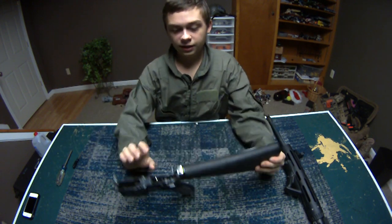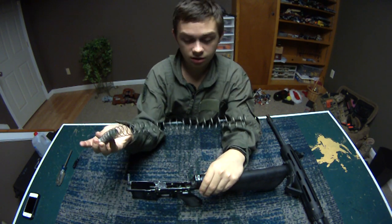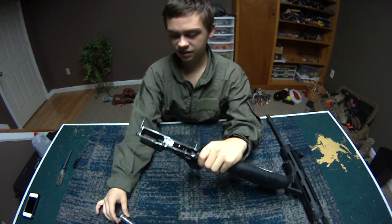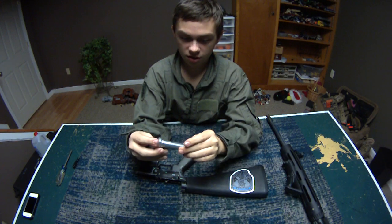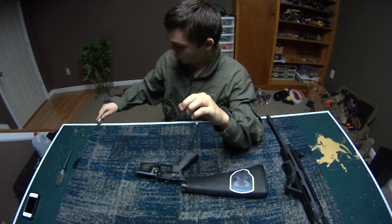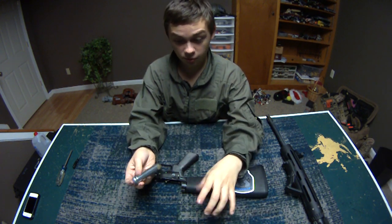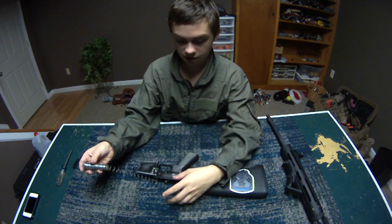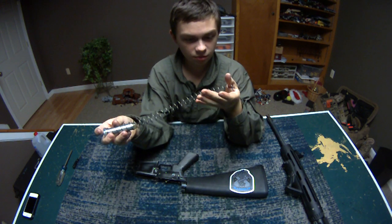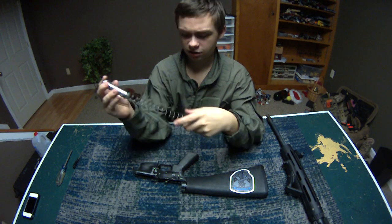On your lower receiver, push the buffer lock down and pull your buffer and buffer spring out. I have some washers in there because I'm using the standard A2 buffer with the full stock — I'm supposed to have a full stock buffer, but the person sent me this one so I had to put some stuff inside the buffer. You can clean the spring off — it's actually pretty dirty. Get a toothbrush or a rag and just wipe off the coils.